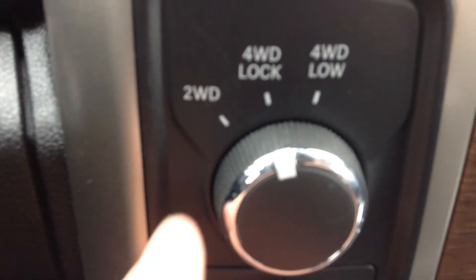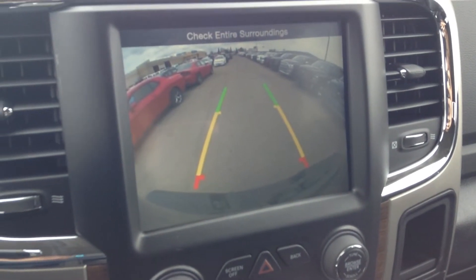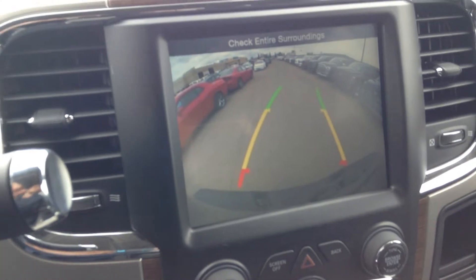On the fly T-case up to 90, you can just turn. So you do a backup camera — when you throw it in reverse, the backup camera comes on automatically. If you turn the wheels it shows you where you're going.